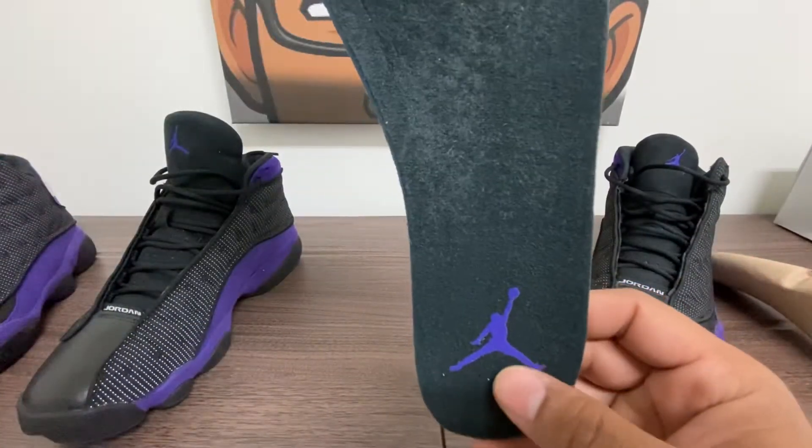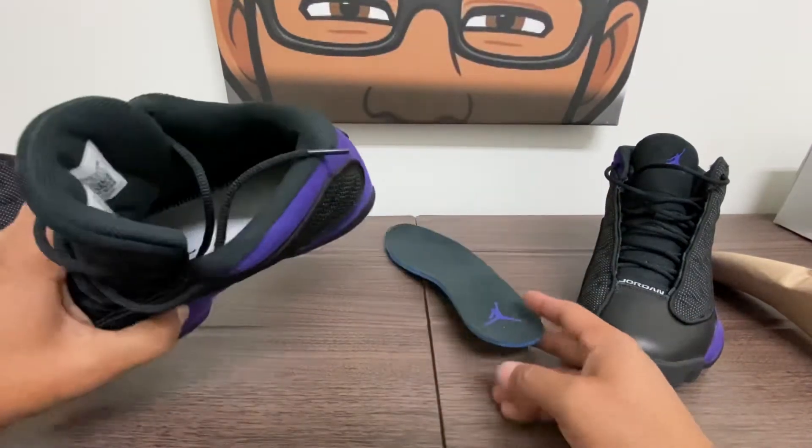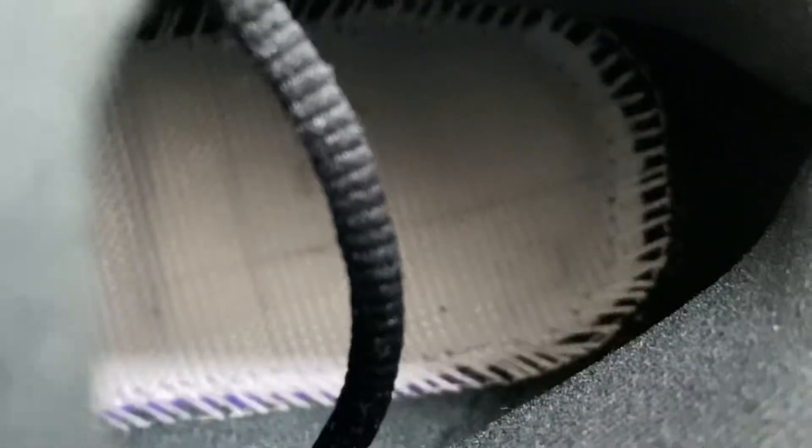No Nike Air, just the Jordan Jumpman on the heel. The insole is a regular insole — or a footband. You can see that good stitching.